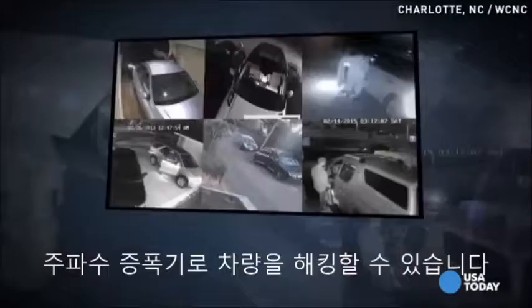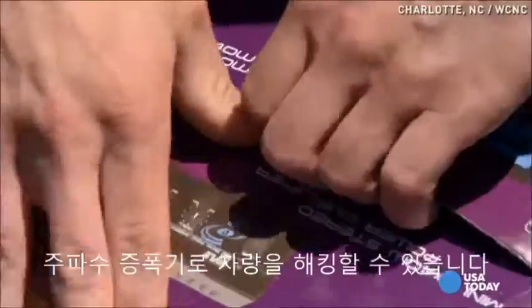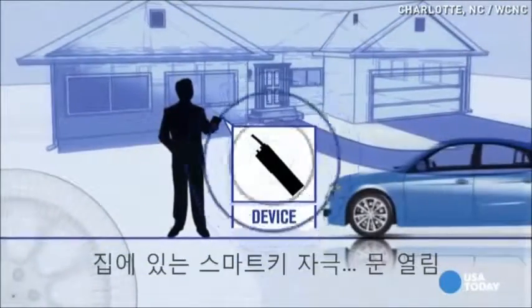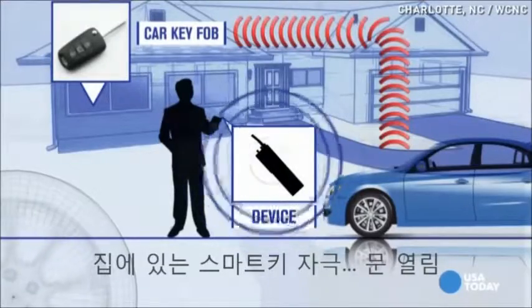There are break-in cases across the country where a power amplifier device, similar in size and appearance to this one, if set to the right radio frequency, may have been used to unlock the cars. So if your car is in your driveway and the keys are inside your house, that's close enough for this to work.